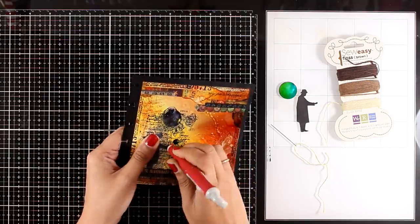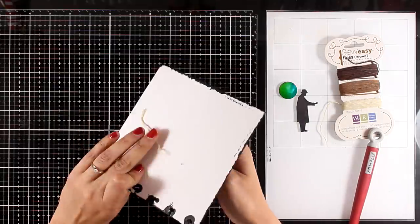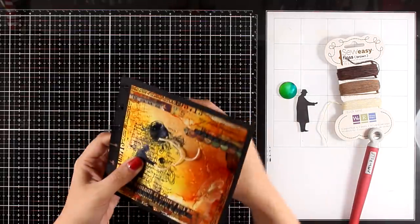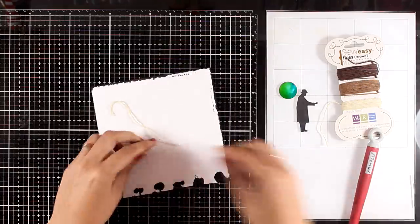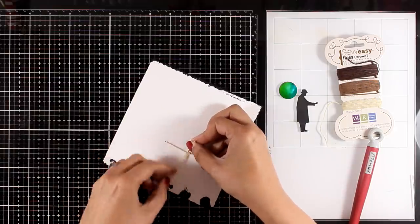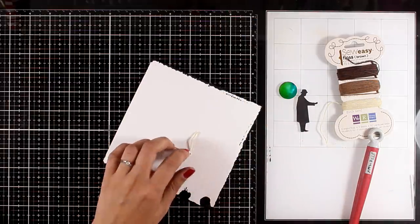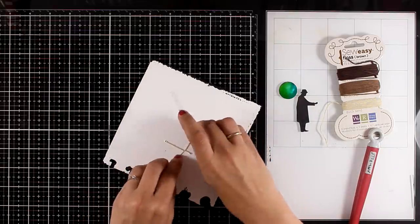I'm sticking my Yupo paper on top of my page and I actually use strong double-sided tape to do that. On my pages I always like to have different textures if possible, so I'm going to thread some floss — this is going to be the string for my balloon. To secure the string I'm just going to tie a knot at the back and also add a piece of tape.